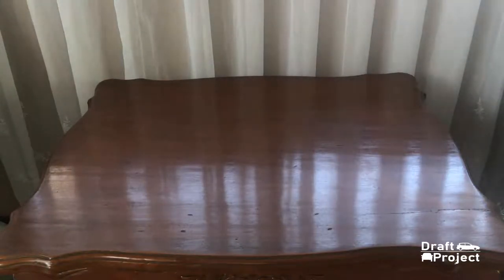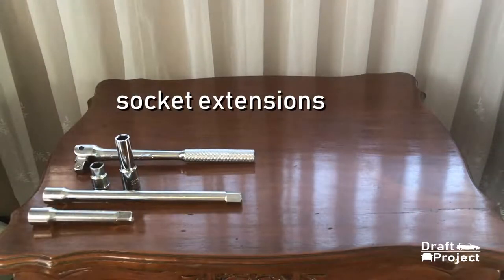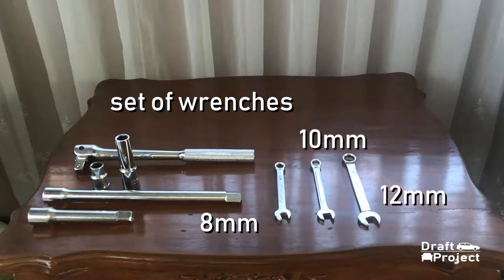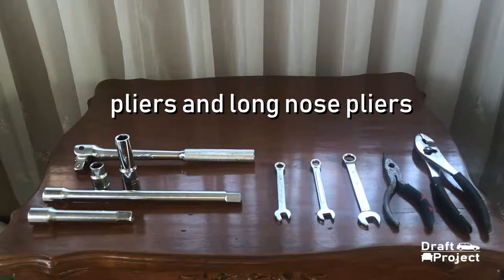Here are the tools that you're gonna need: a breaker bar, a 12mm socket, socket extensions, and spanners. These are 12mm for the clutch master rod nut, a 10mm for the clutch line nut, and an 8mm for the slave cylinder to bleed the clutch system. A regular pliers and a long nose pliers.